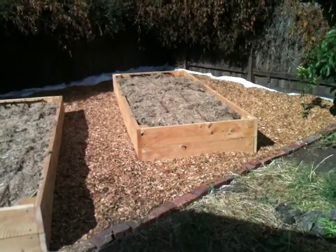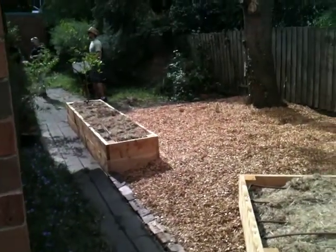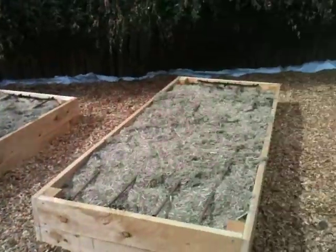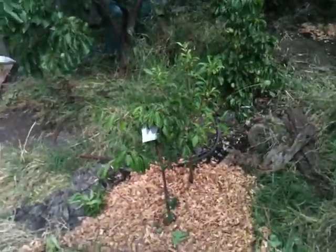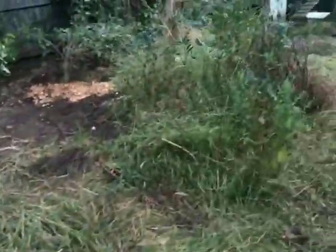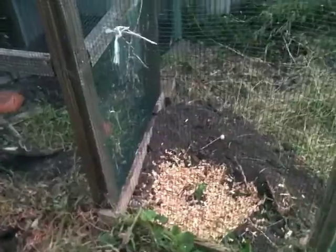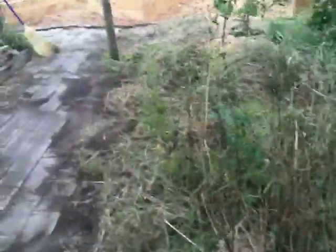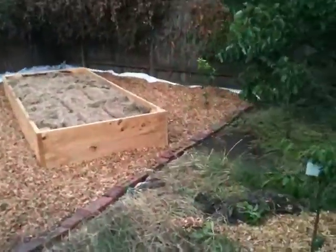And here we are, all done — three big veggie beds, one small veggie bed, a nice mulched area where there was a jungle. We've got a double-planted plum here, two plums planted in the same hole, a double-graft pear in here, a passion fruit in here, and a kefir lime over in the corner.